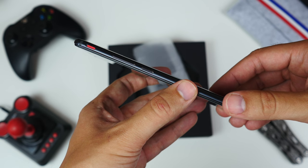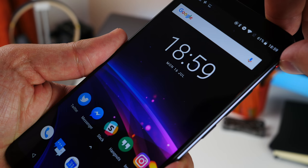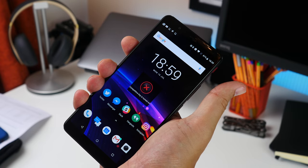You can ensure it activates during gaming by switching on the Red Compete button, which can also be used to block notifications during gaming and hide the navigation bar.